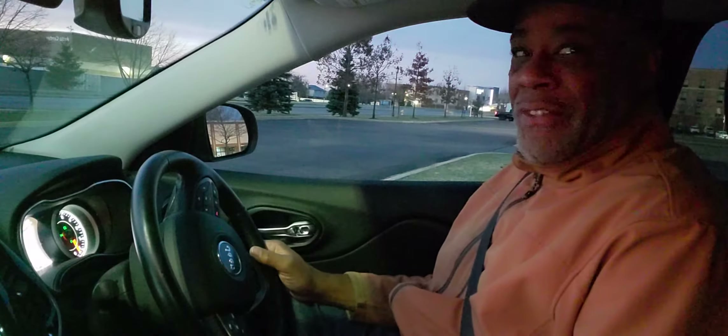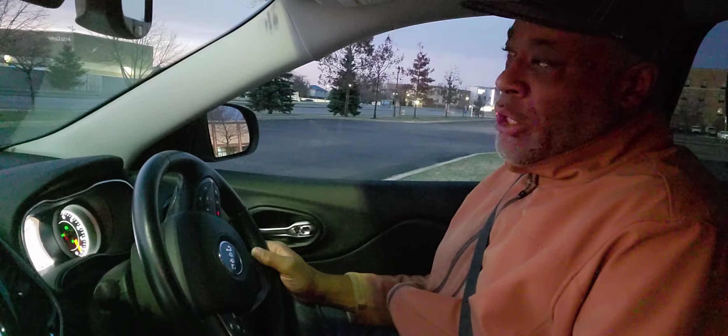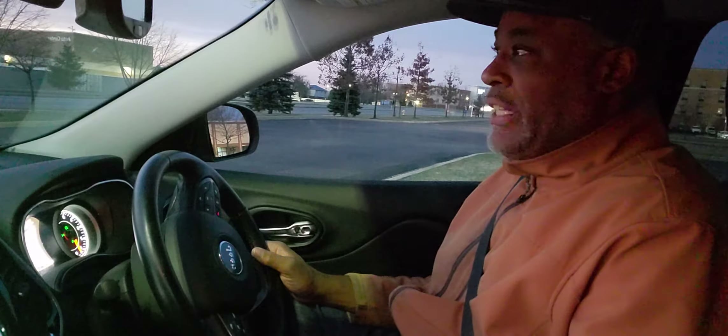Good morning, this is Driving with Miles. I'm a state certified instructor — I teach teens and adults. I've been doing driver's ed about 21 years, so the information I'm going to give you will prepare you for your DMV test or road test.